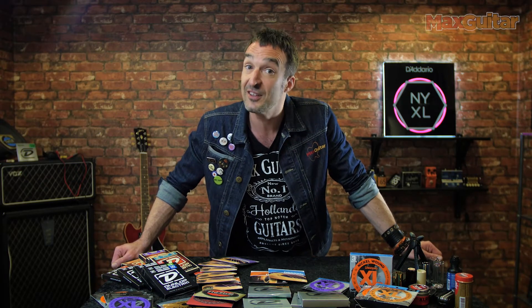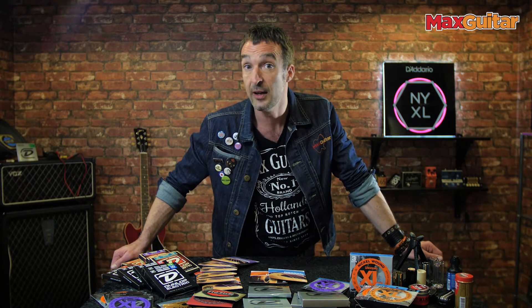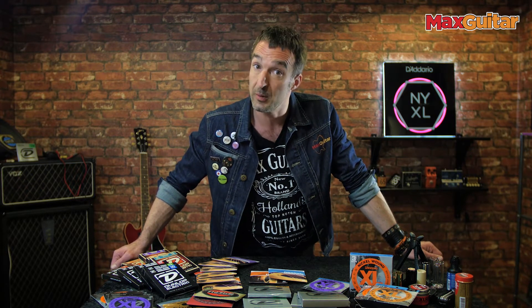Welcome at MaxGuitar, my name is Remp and in this video we're going to talk about strings because you need new strings for your guitar. You visit one of our shops or the webshop, you see the gigantic string display and you go, which string do I need to choose?